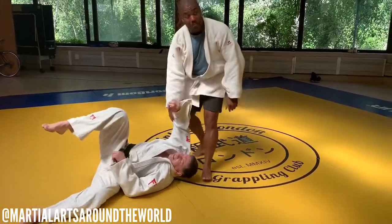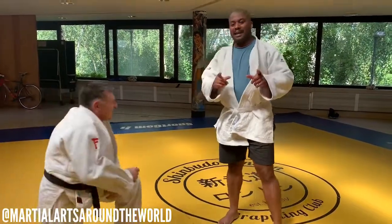Lovely. It's amazing when you have the technique down how easy things are.